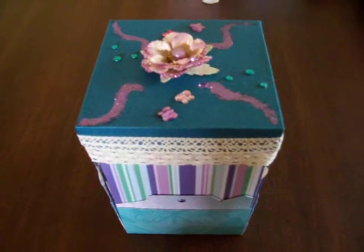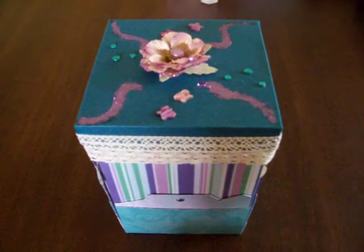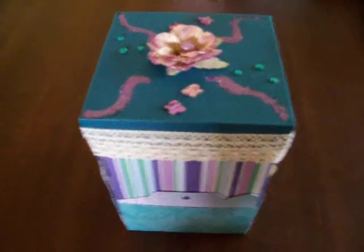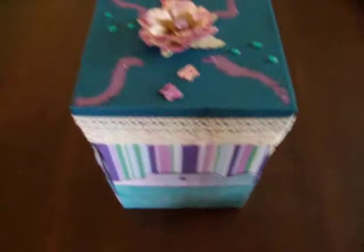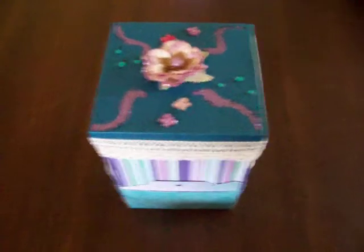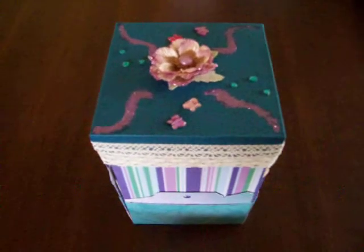Hi guys, just sharing another Christmas project with you that I've just completed. As per a request from my younger sister, she asked me to make her one of the exploding envelope boxes that I made for myself as one of her Christmas gifts.